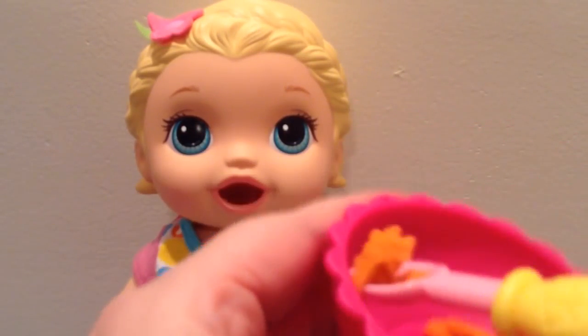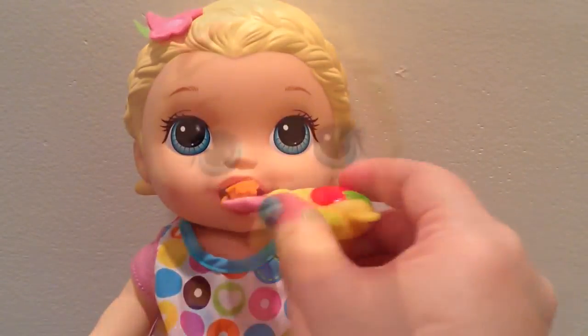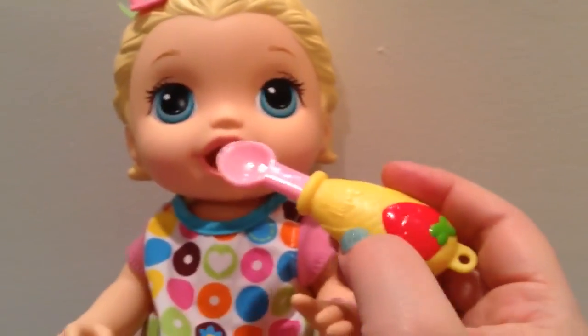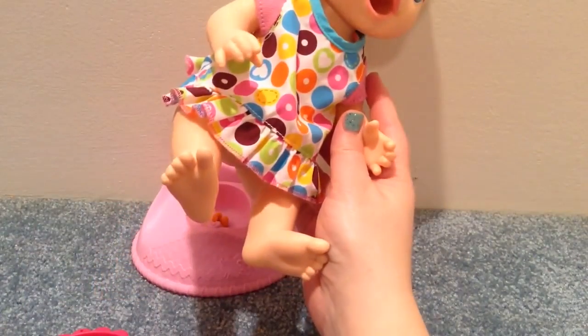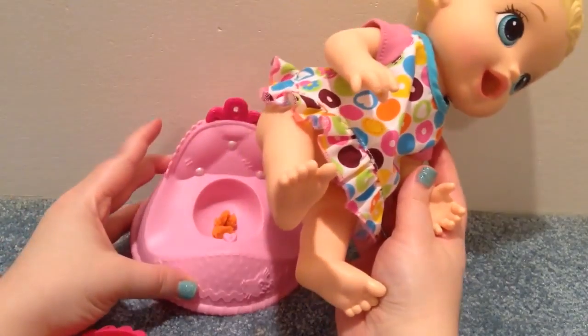Let's get her some more. Here you go, baby girl. That was good. I have her sitting on the Lala Loopsie potty. As you can see, she's already pooped a little bit.